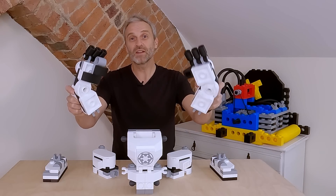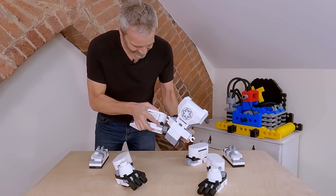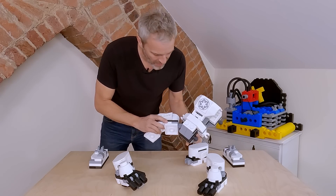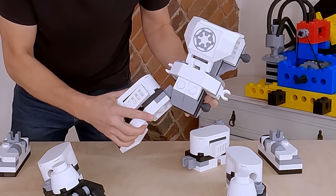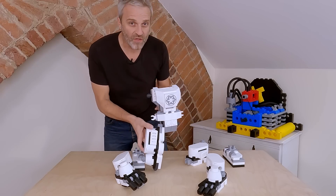That's all the sub-assemblies done, so now let's get this thing together. I do have a bit of concern about these joints — these ball joints — and how strong they're going to be, because they are just glued at the moment. Fingers crossed.